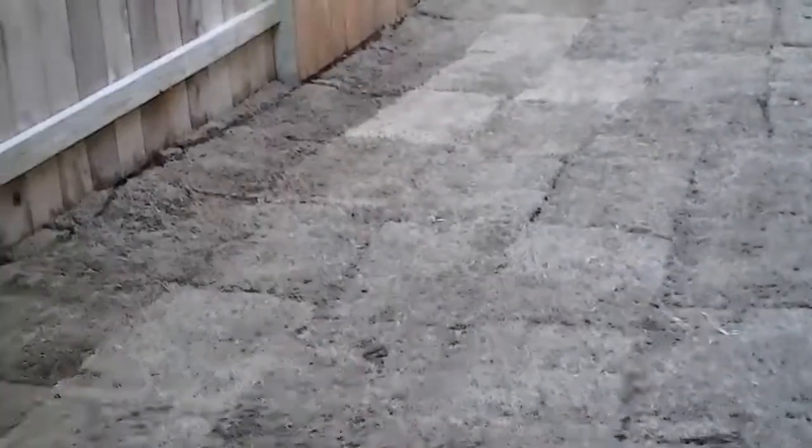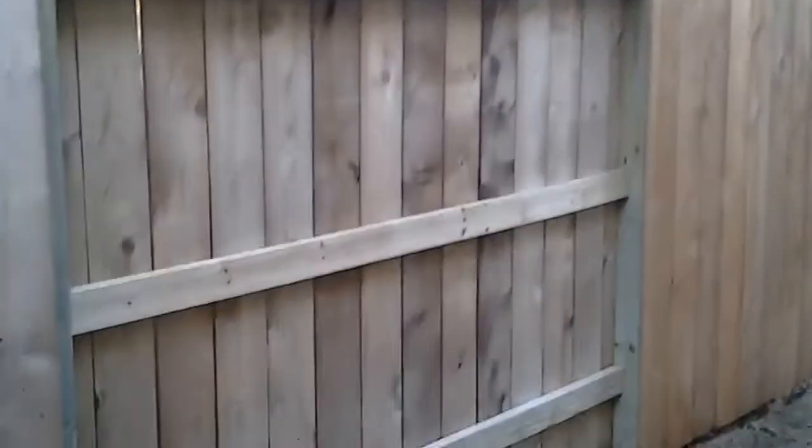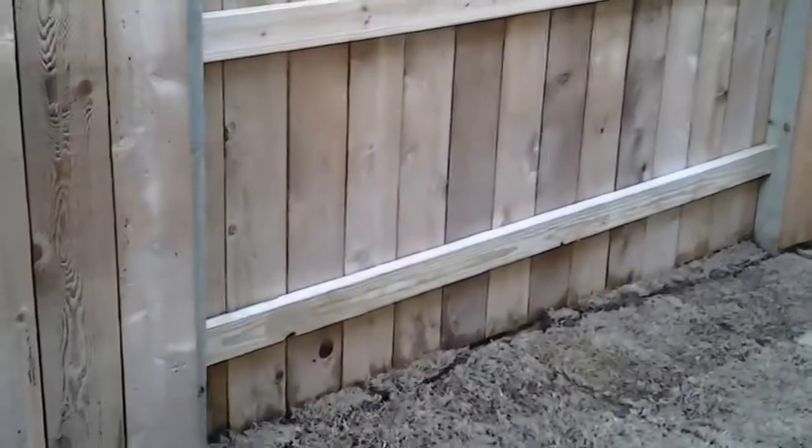They just installed some grass yesterday, so we had to take the second part of the day off so they could do that. So this has just been cleaned, but not stained. We'll let the bottom couple inches there dry — we'll do those last today.